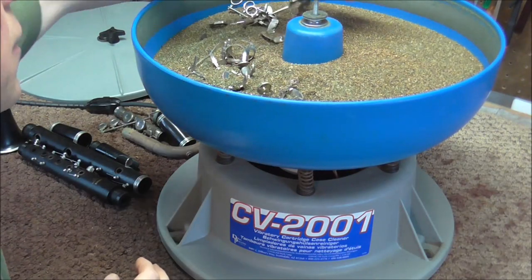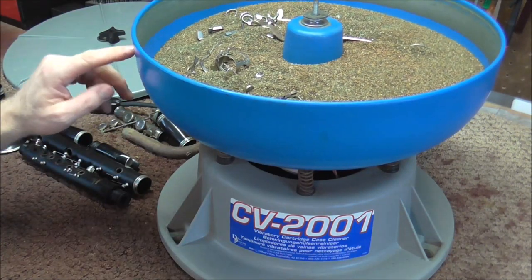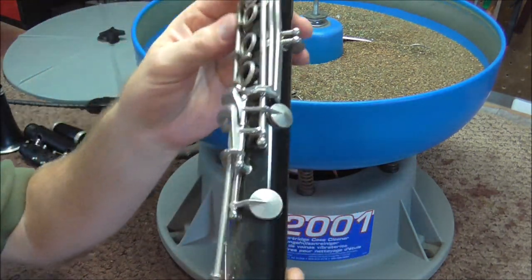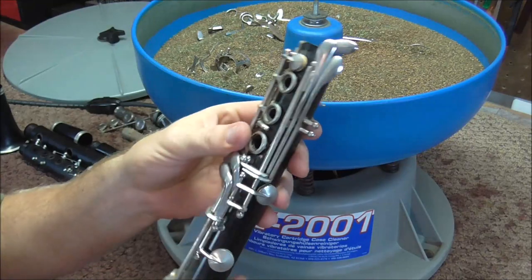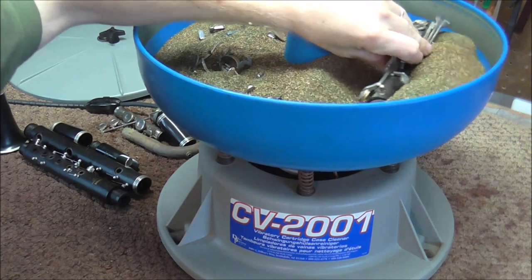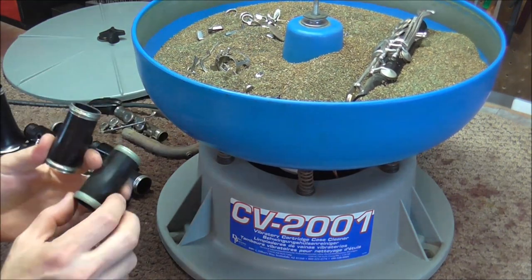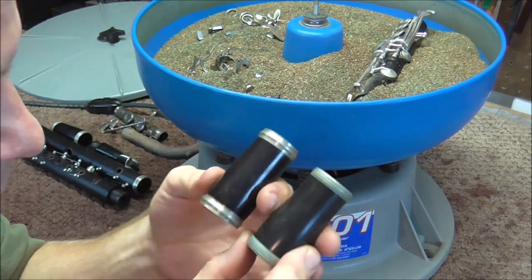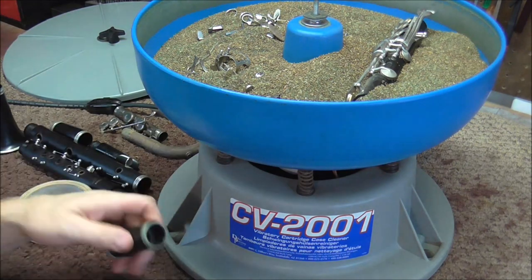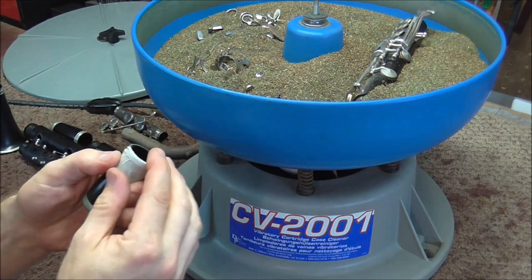I'm putting these keys into the machine. I'm not going to put the customer's clarinet in here because I do not know if it will do any damage, but I have a broken clarinet I'll never really use other than possibly for the keys. So I'm going to put that in there. I also have two barrels — one is wood and one is plastic. I'm going to put some masking tape on one to help me determine how good a job this does.